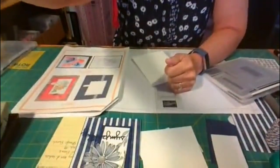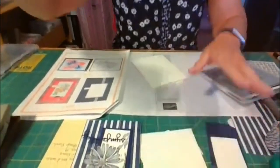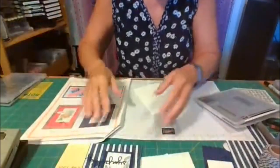I'm going to quickly show you how I created it using card sketch number 19. Let me pull the camera down for you so you can watch.